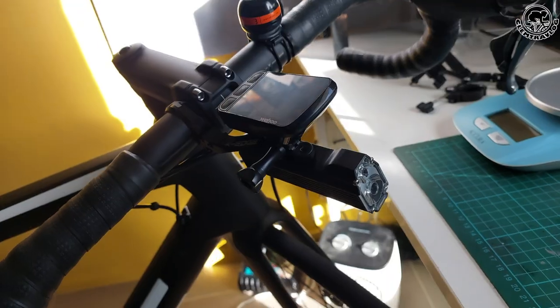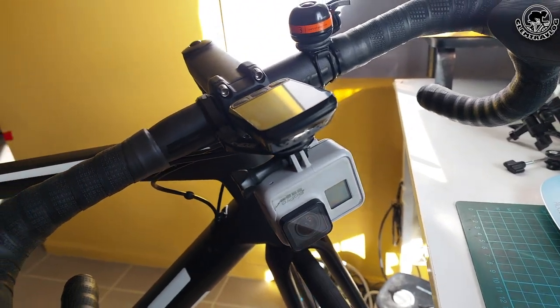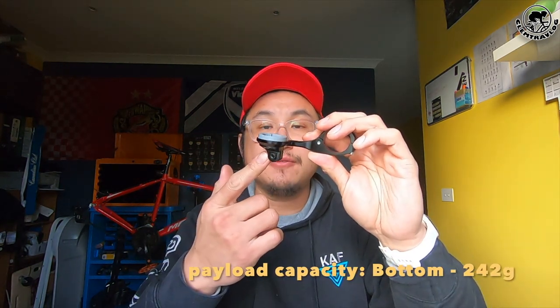Not only that, the bottom contains an action camera mount. It can attach any front light that also comes with an action camera mount, as well as a GoPro or any other action camera. The payload capacity is 123 grams for the top and 242 grams for the bottom.